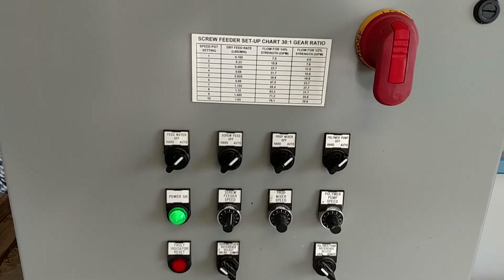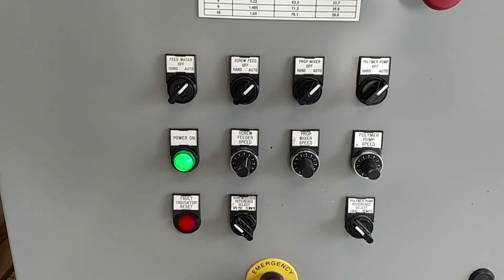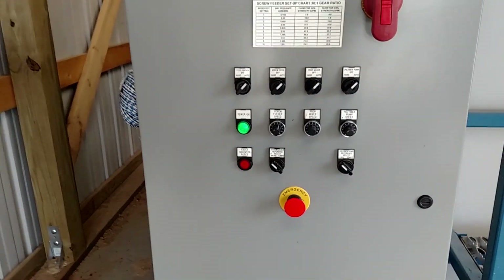The system is completely automated. You've got manual override controls for all the components, and automation switches down here to do remote speed referencing on some of the more important devices.